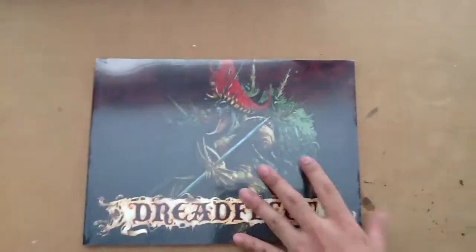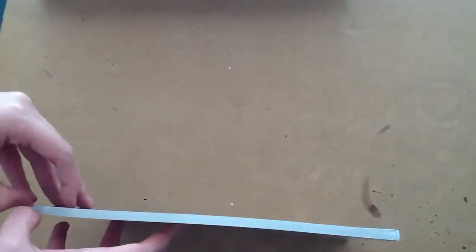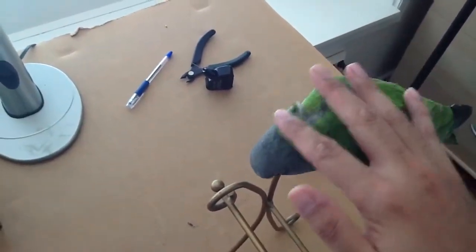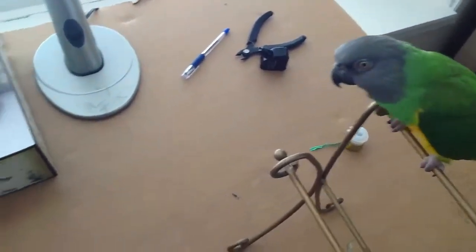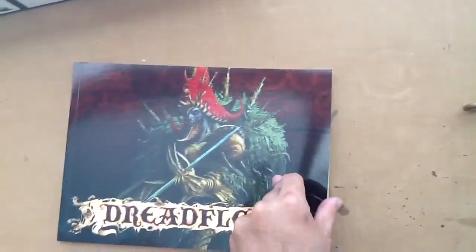So the last thing that comes in the box, all sealed up, is a Dreadfleet book. I assume this has all the rules — it's got to be, because on the back it's got an index. Let's open that up and just take a look inside. My lady friend was saying that this might be easier to get into than Warhammer. Why was that? I feel like there's so much to comprehend with Warhammer — I wouldn't know where to begin. This is just one game in itself, and I think I can manage that for starters. So this might be a better, or a cool introductory way to get into Warhammer — the game, the world, the fiction and all that.